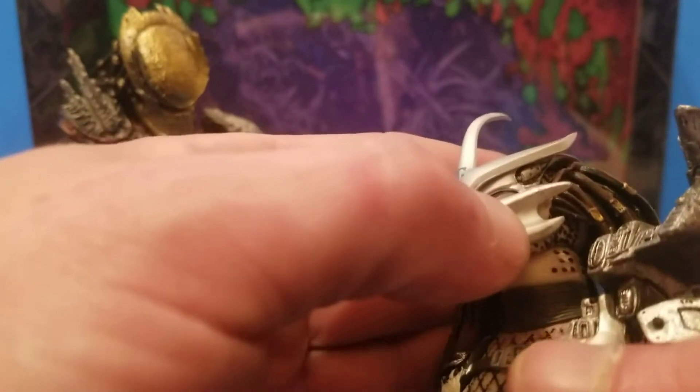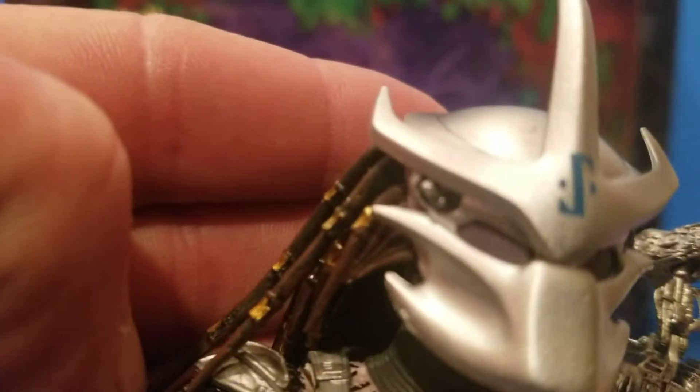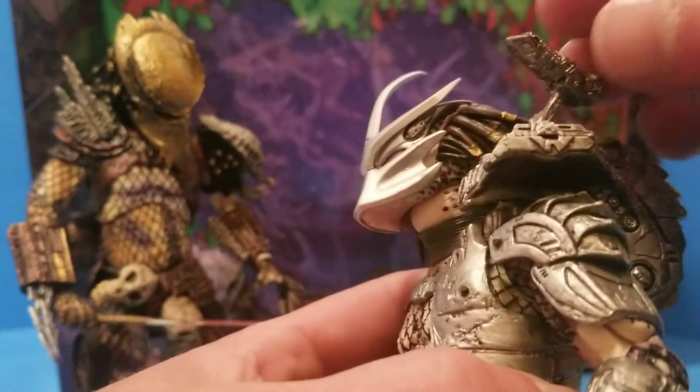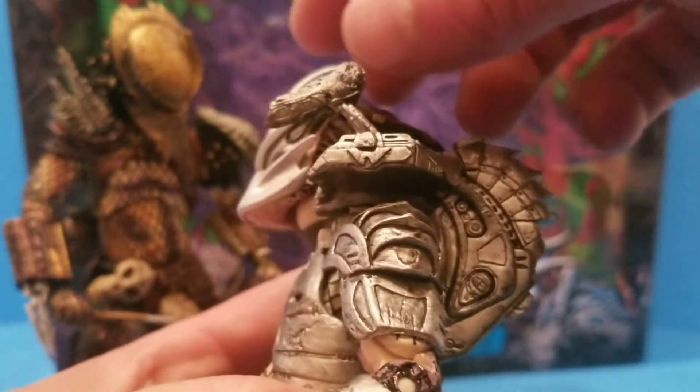Too bad you can see the eyes behind the mask there, but I don't think he can. They really done good on the disc here — that's articulated to move it back and forth.